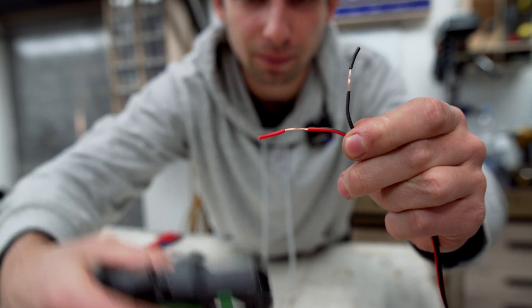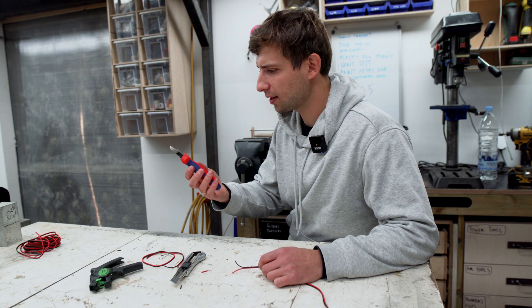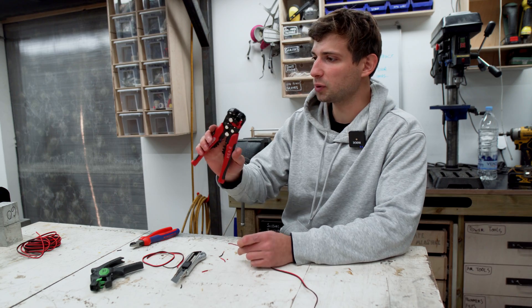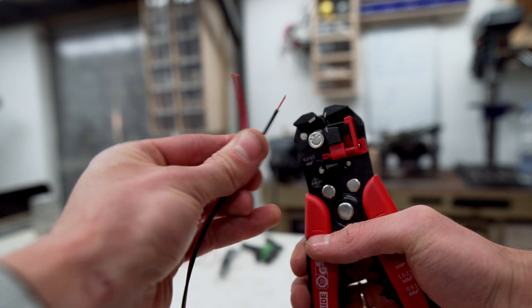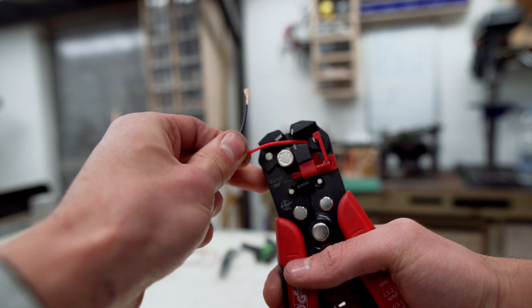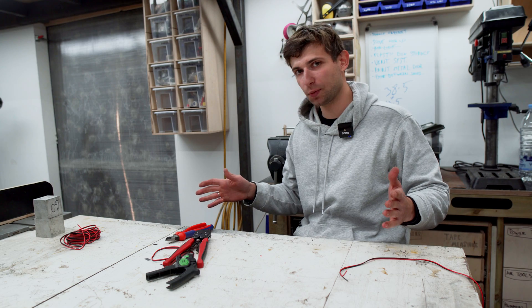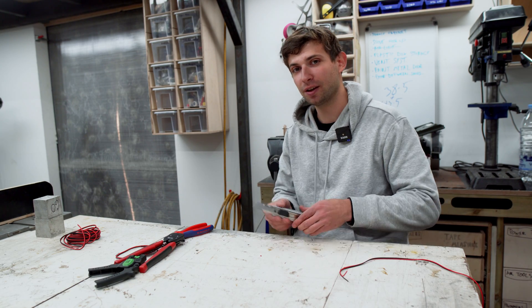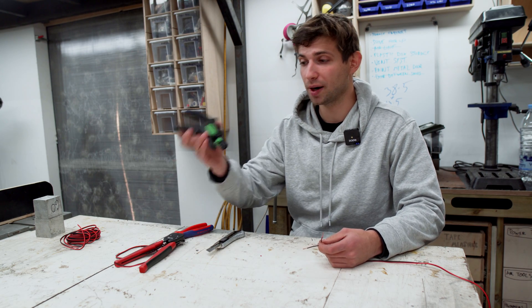Boom, boom — done, nice and fast. Sometimes pliers have a little groove to strip down the cable, or you could use a stripping tool like this. To be completely honest, I almost never use these — for me it's mostly just a knife, unless I have to strip like a dozen cables, then I would probably use this one.